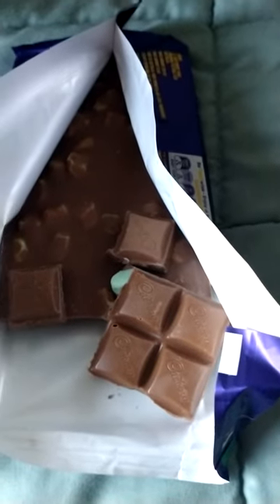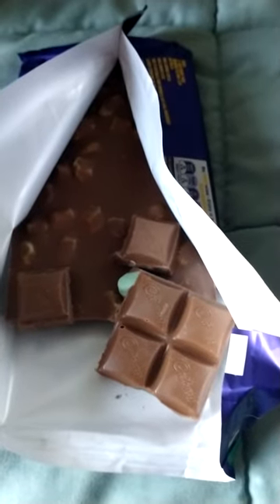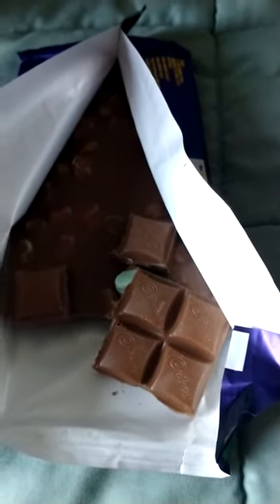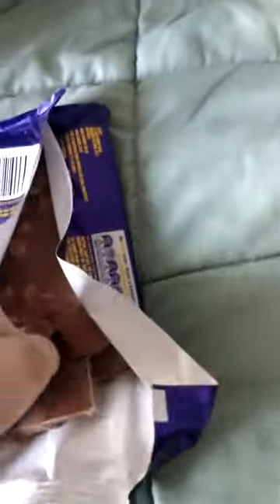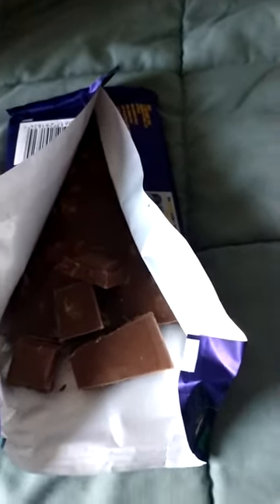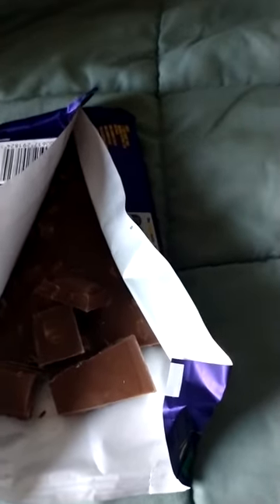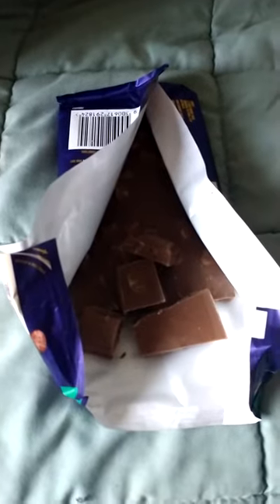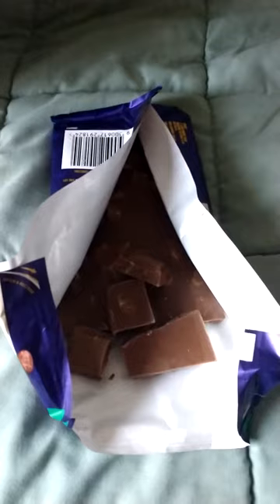You can taste the mint. You don't really get the marshmallow texture — it mostly just tastes like chocolate. Let's try this bit. It's got a nice big bit of marshmallow in it. It's kind of there, but I think it's just so mixed in with the chocolate that you don't really get it.